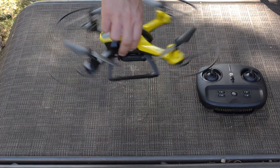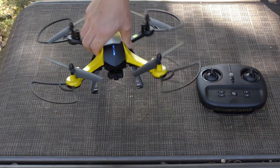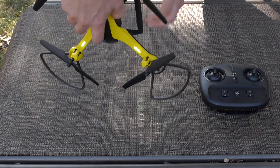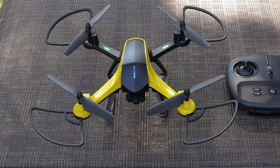Next, you can begin geomagnetic calibration. To do this, rotate the drone clockwise horizontally until the lights on the rear of the drone turn solid green. The lights on the front of the drone will continue flashing white. Then turn the head of the drone downward and rotate the drone clockwise vertically until the lights on the front turn solid white, and the lights on the rear of the drone turn solid red.